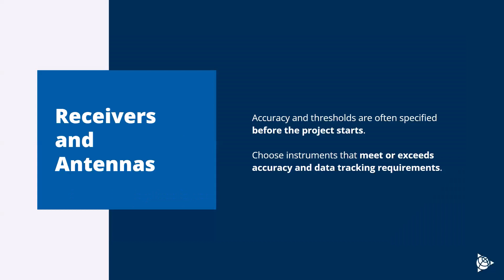When it comes to choosing the right equipment and speccing your receivers and antennas, the world of GNSS is vast and wide. There are a lot of manufacturers, a lot of models, a lot of tracking and accuracy differences, storage data intervals, and tracking frequency intervals. You really want to understand the accuracy thresholds and tracking and storage requirements you need before the project starts, then choose an instrument that meets or exceeds those requirements. That way you're not pushing the limit of it. If you need centimeter or two-centimeter level accuracy, you can spec in something that can track one centimeter or sub-centimeter level and track all the constellations.